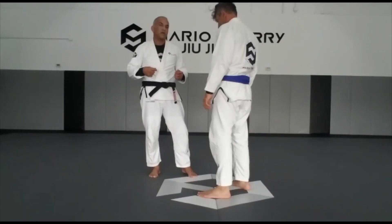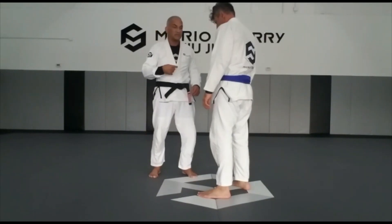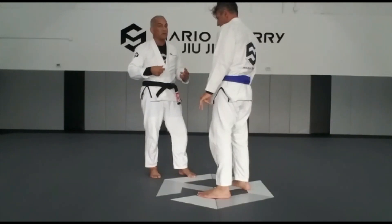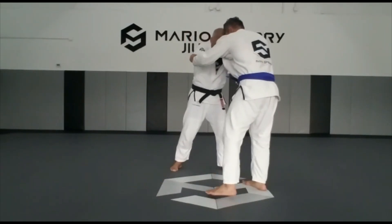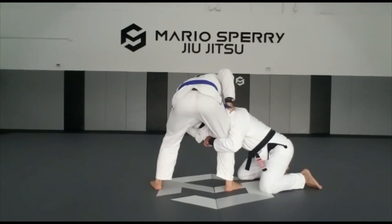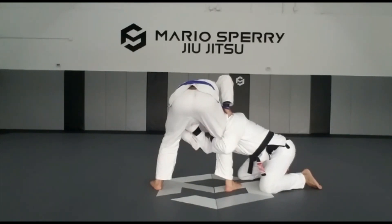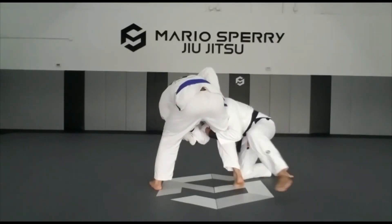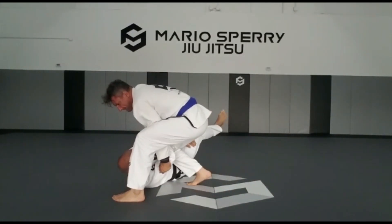Now I'm going to work with the option that he defends. It happens — sometimes he has a strong base, he predicts what's going to happen, or I made a mistake. So we're here. I'm going to push him, spin, and grab his leg. When I grab his leg, I grab my own lapel here to make sure he won't pull his leg away. I cannot just stand with his leg or he's going to counter me.